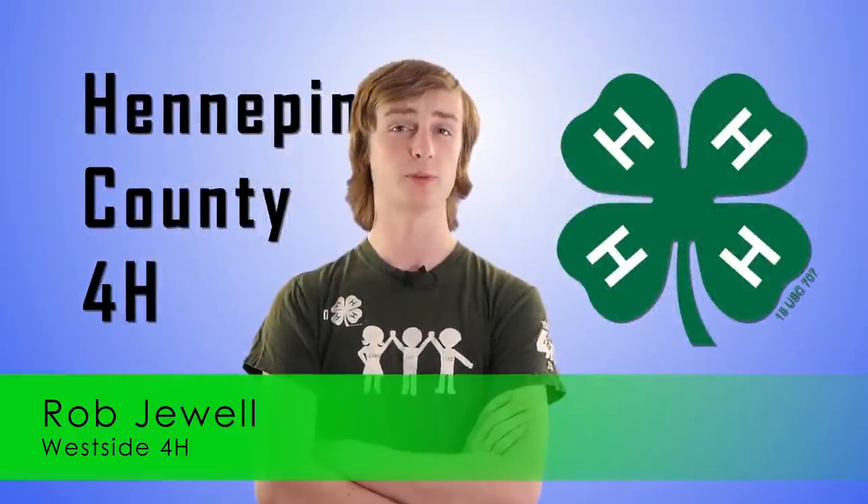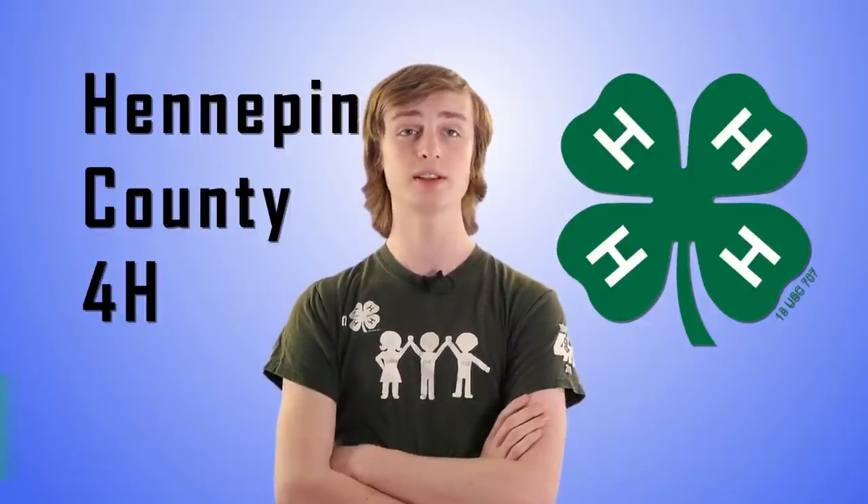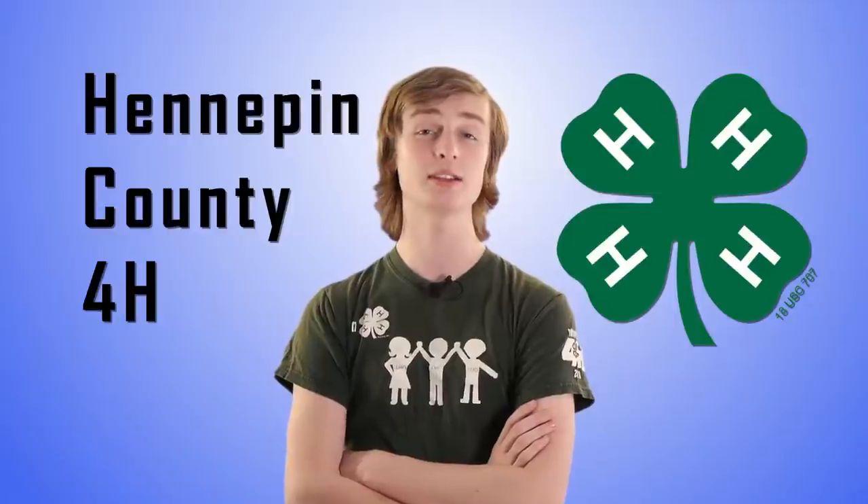Hi there. I'm Rob Jewell from the Westside 4-H Club, and I'm here with a few quick tips for building a display board to exhibit at the Hennepin County Fair.